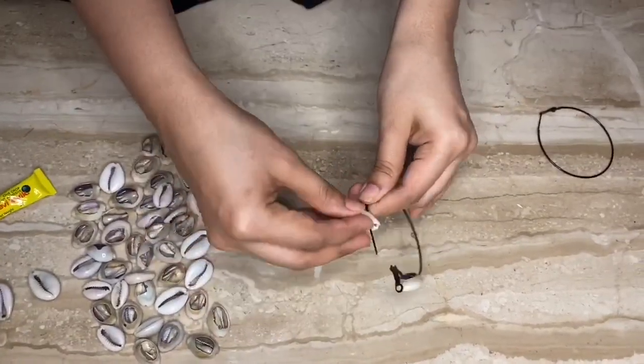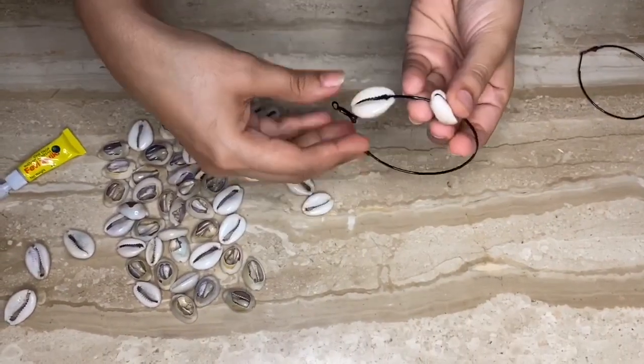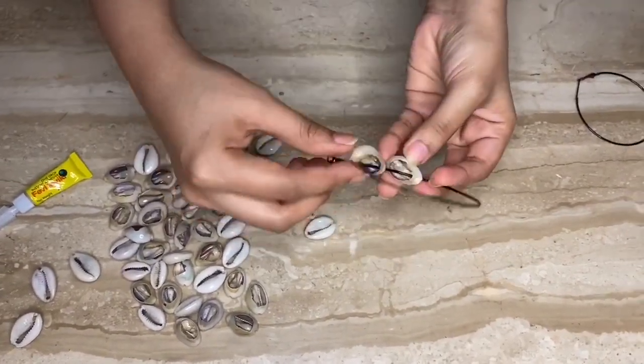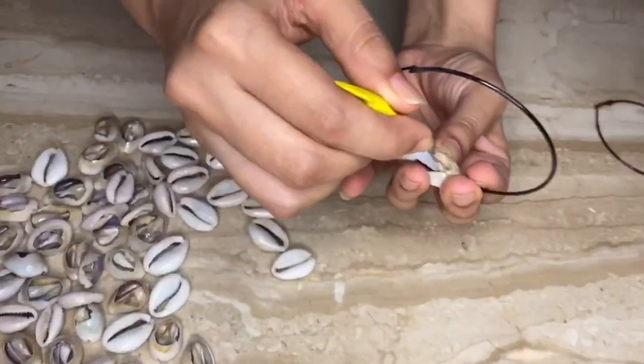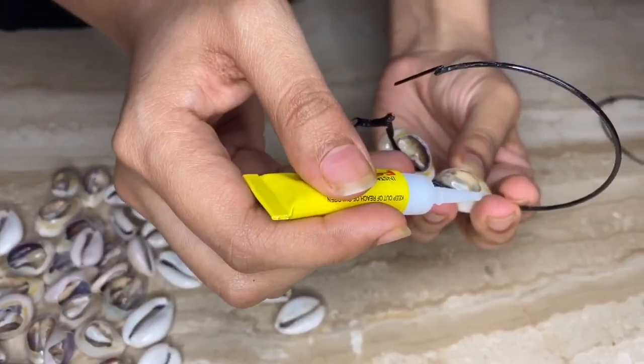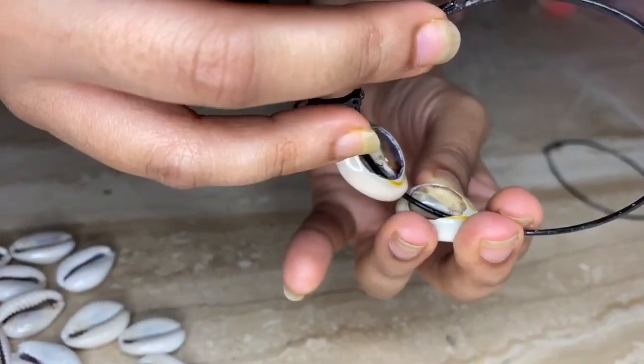Repeat the process until the whole earring is covered with shells. We found the hoops in the market for about 20 bucks and the shells used for the earrings also costed us 20 bucks, and the Feviquick was 10, so all in all it costed us only 50 bucks. Pretty cool!